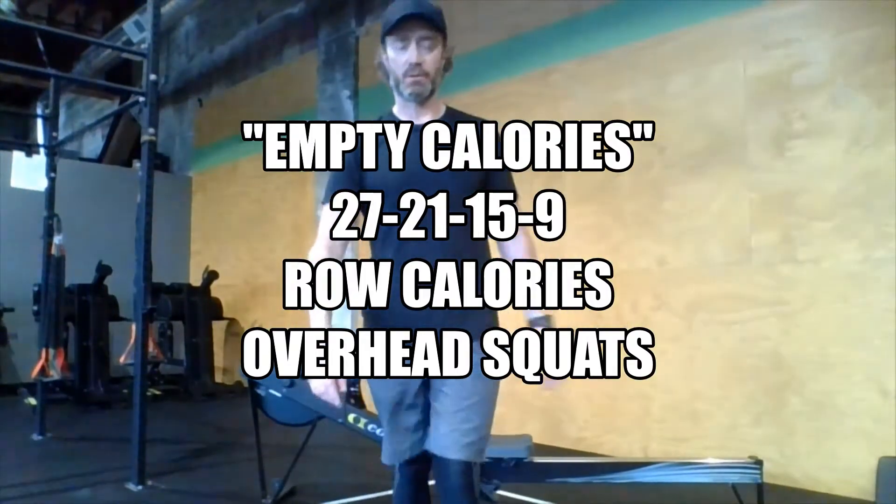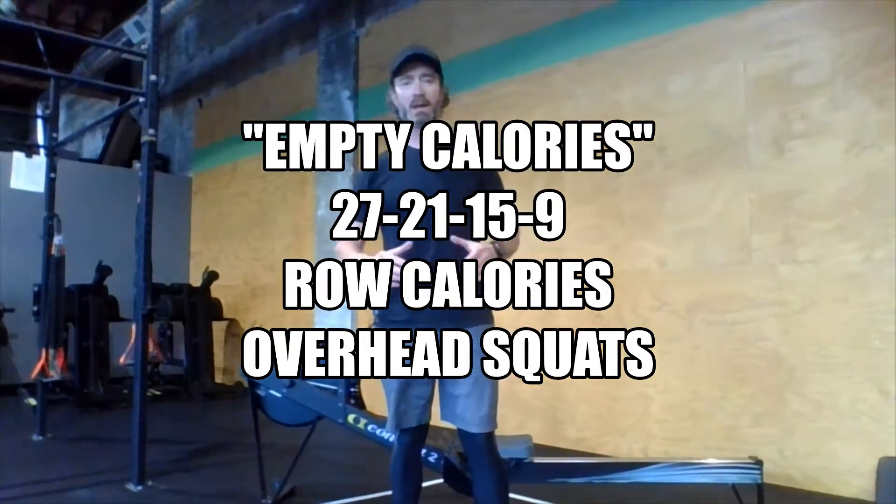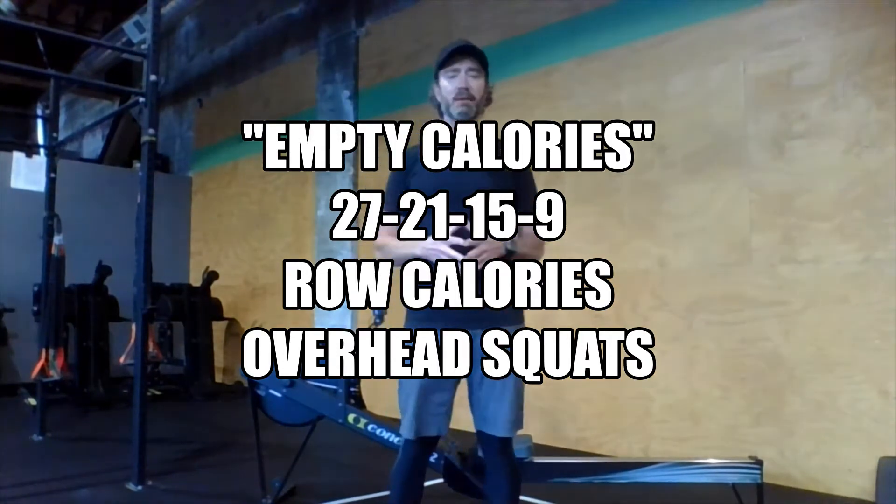Hey there, Rivet Crew. Happy Friday — we made it through another week. Today's class, first off, for our CrossFit members, we're going to be starting off the class with some overhead squat work.